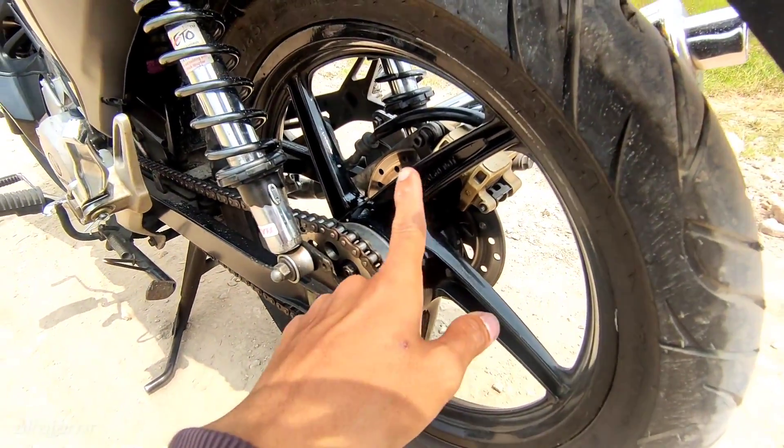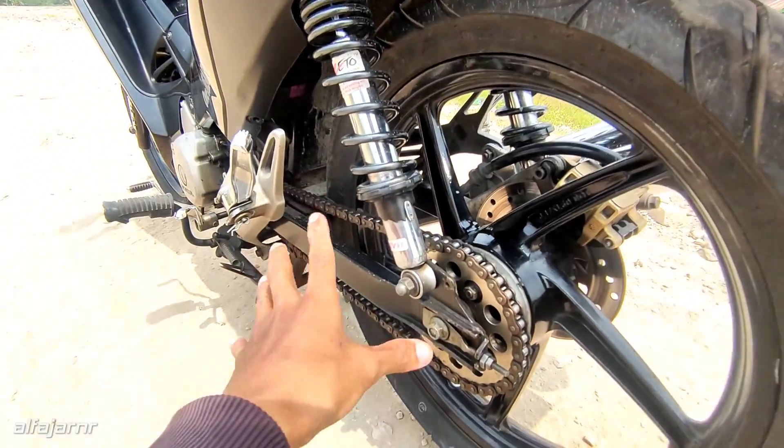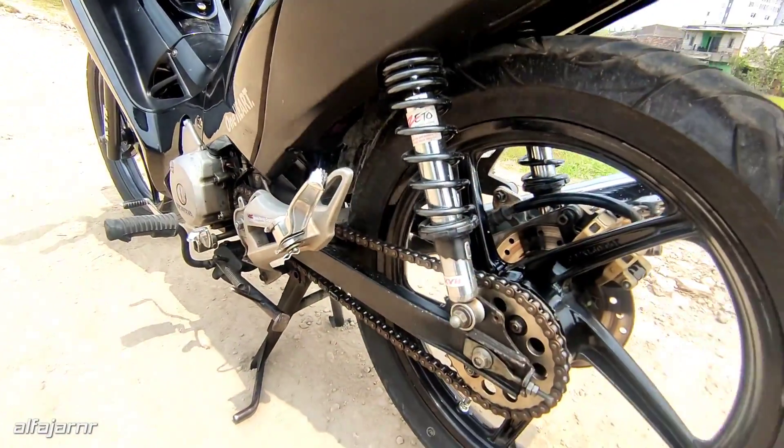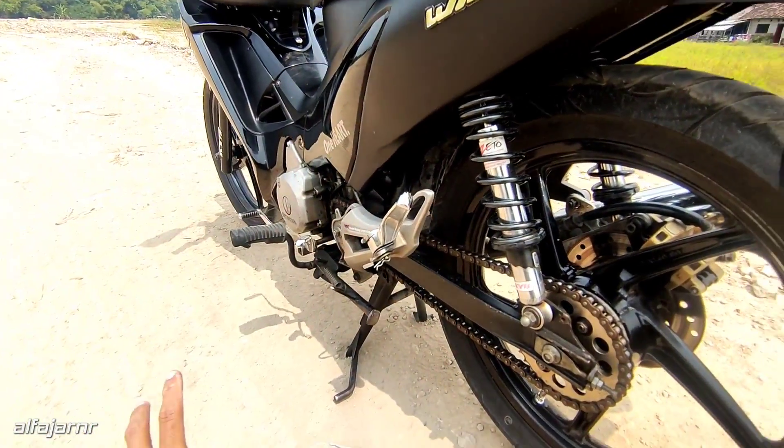Segitu aja. Semuanya aman. Pokoknya, pakai Corsa R99 di velg standarnya Supra X125 itu aman.